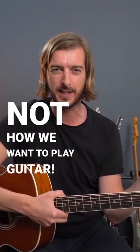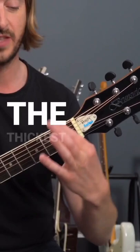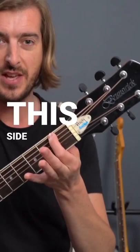We actually want to press down as lightly as possible, but we can only do that with good positioning. Try this: put your first finger at the first fret of the thickest string — string 6. Make sure it's at this side of the fret, not at this side of the fret.